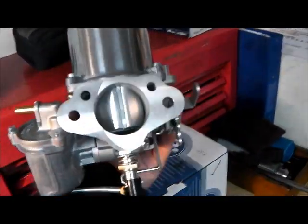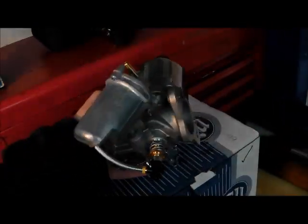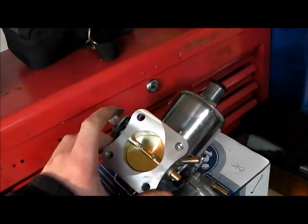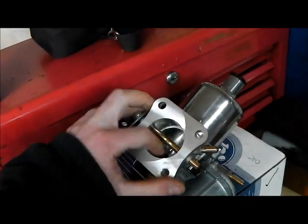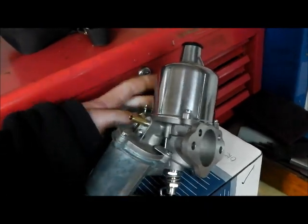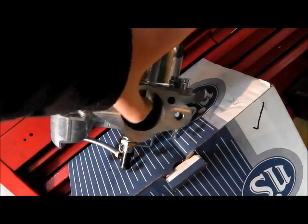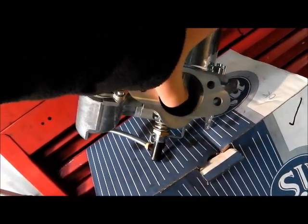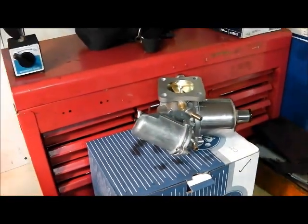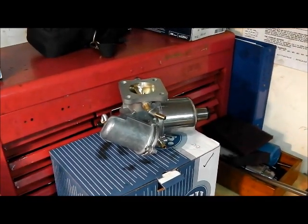The SU is very different to the Zenith in that the choke actually moves the jet rather than anything inside. You've got a throttle butterfly in the same sense, but you have this damper inside a dashpot full of oil, which moves up and down on demand and adjusts the needle. So it's constantly regulating, and I think it's a much better bit of kit — not so prone to warping as the old Zenith.